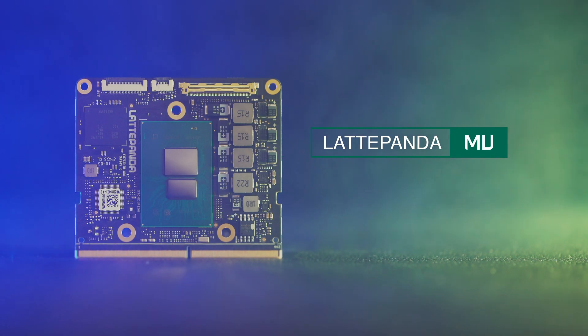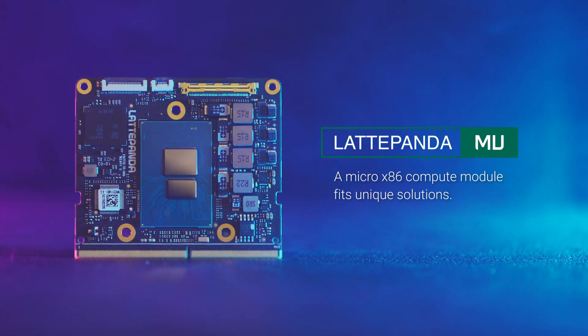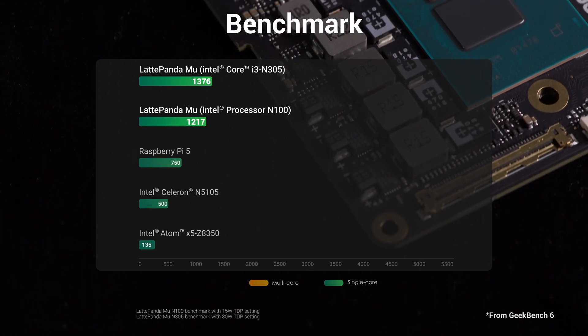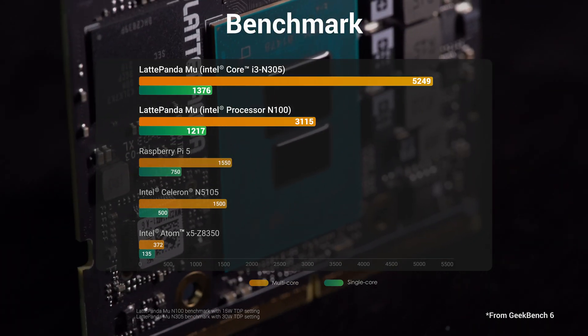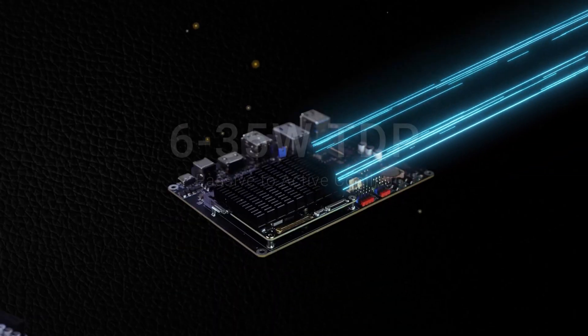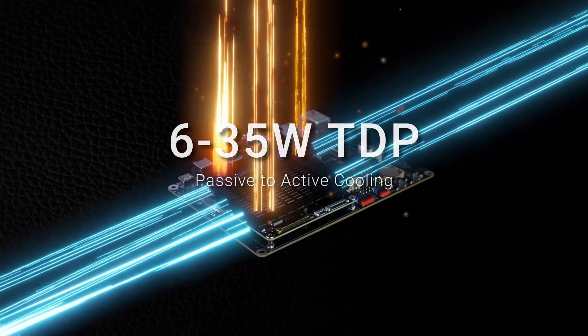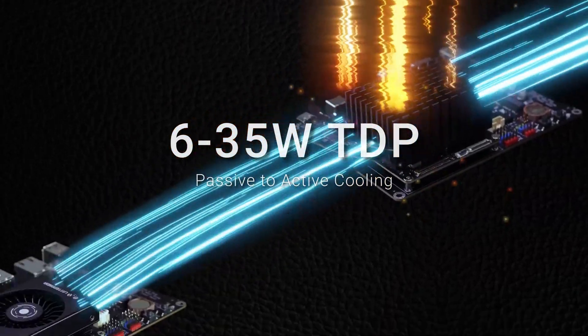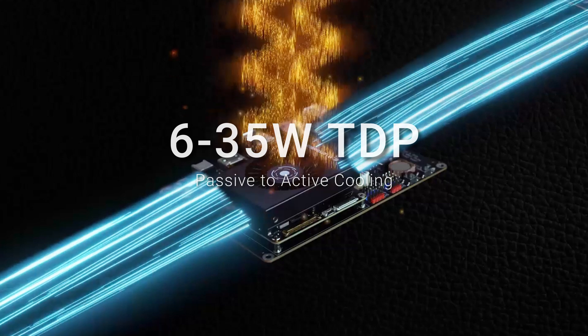Introducing Latte Panda Mu, a Micro X86 Compute Module fits unique solutions. Powered by an Intel CPU, Latte Panda Mu is meant to offer reliable computing capabilities. With a thermal design power range of 6W to 35W, it supports agile heat management for passive to active cooling environments.